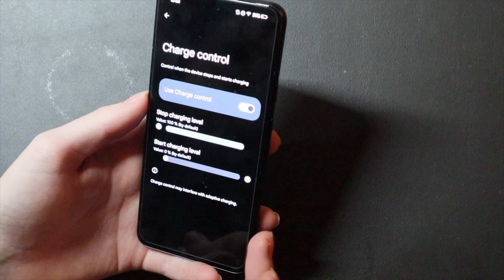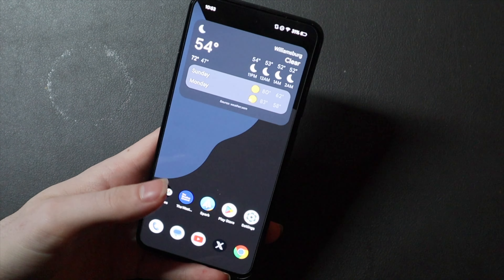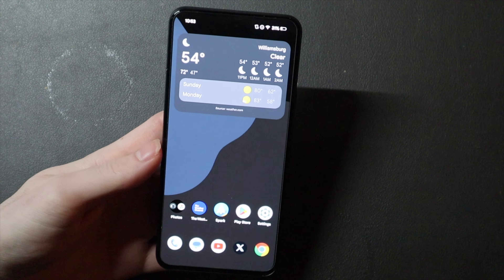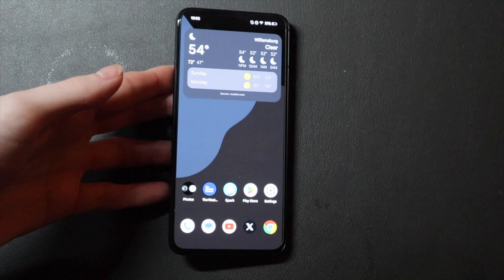There's also charge control right here, so you can do the charging level and all that kind of customized charging stuff. It's a very, very feature-packed ROM, but even with that, it is still extremely fast and responsive — a very nice ROM on the Pixel.